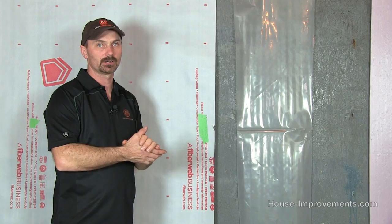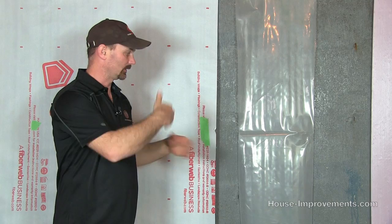Now if you have a spray foam basement then obviously you don't need it — spray foam would be sprayed right onto the wall. But this is if you're using batt insulation.